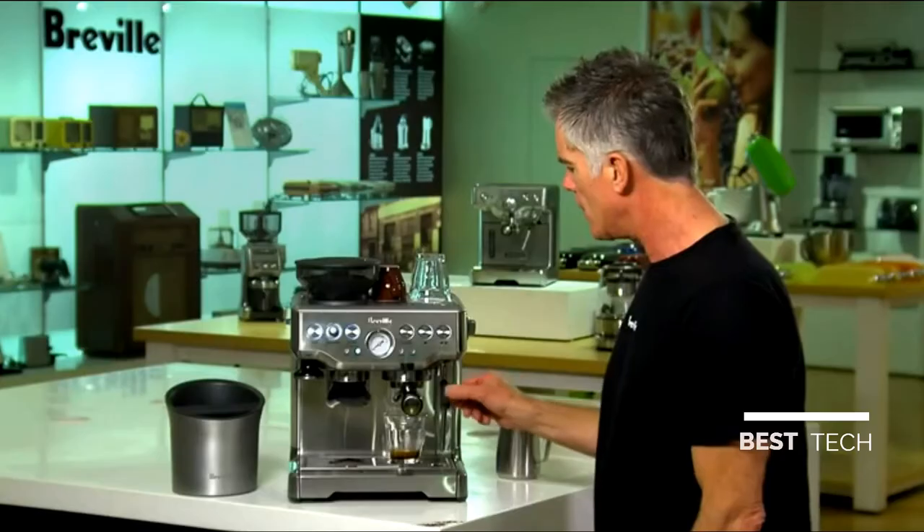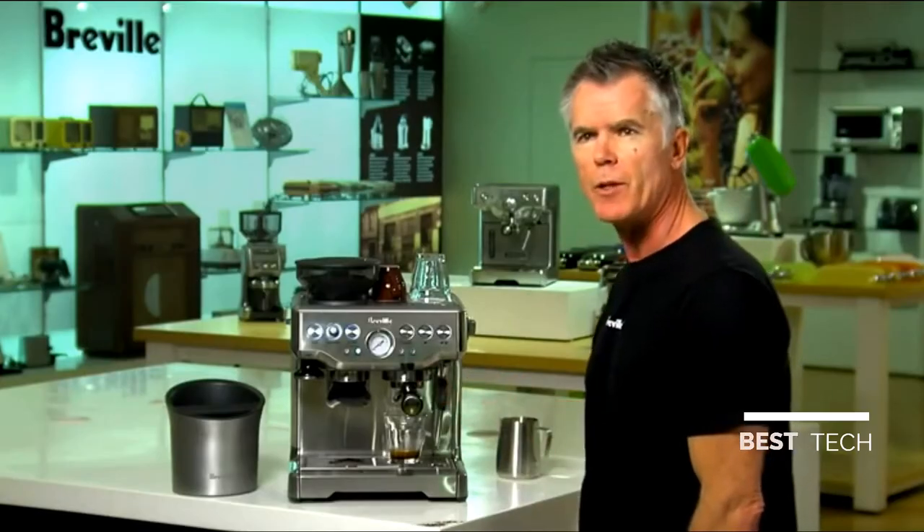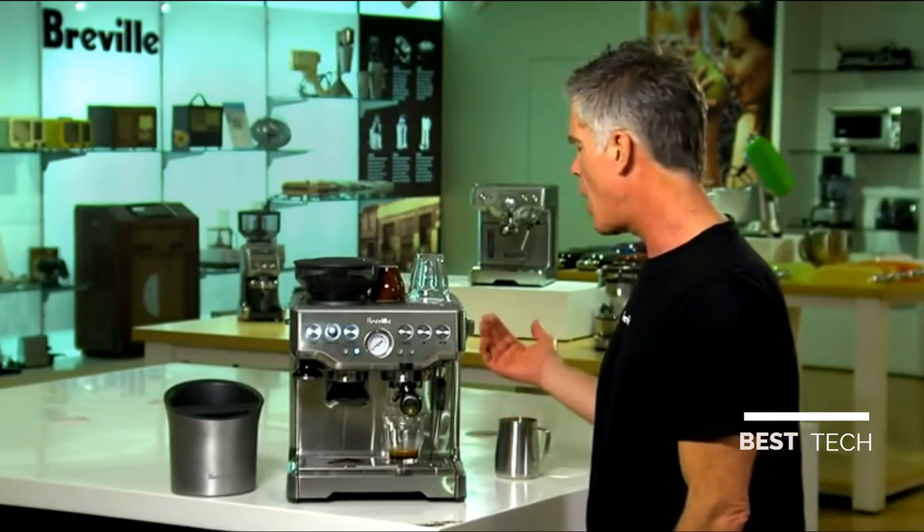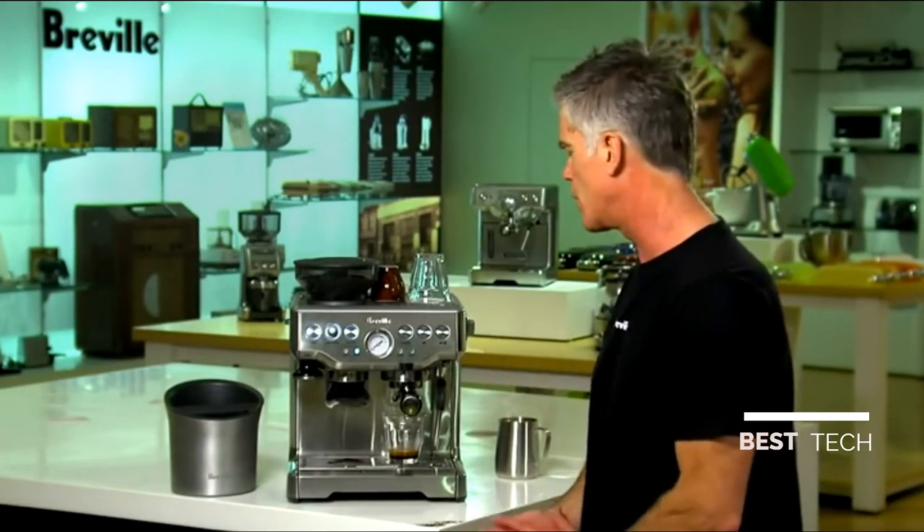Espresso extraction is finished. Now we're just going to switch to steam. This is where our large capacity thermocoil comes into action because we have a really quick transition to steam — only around 30 seconds, so it's really quite quick.